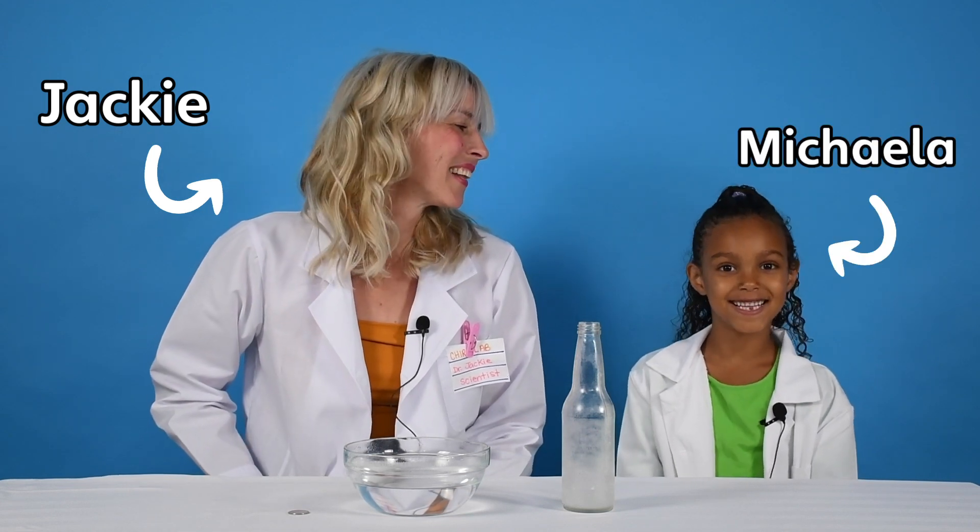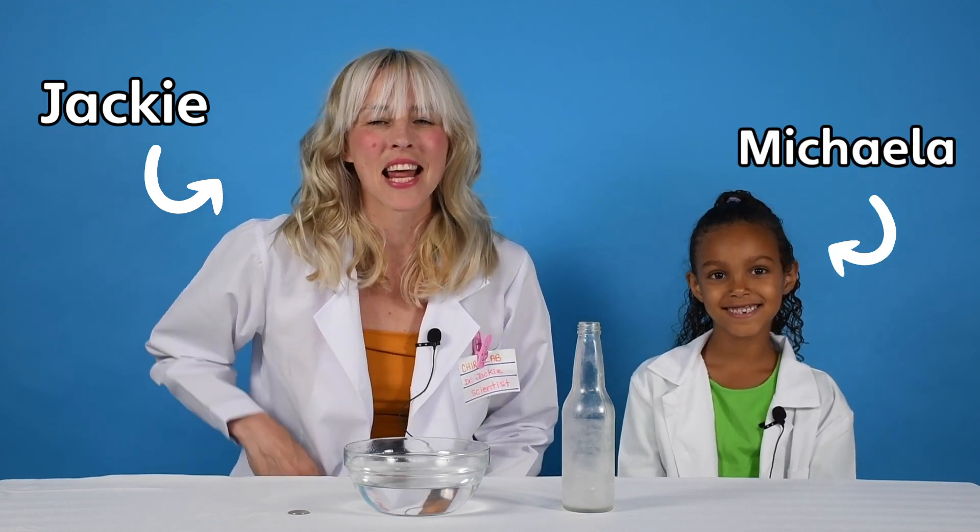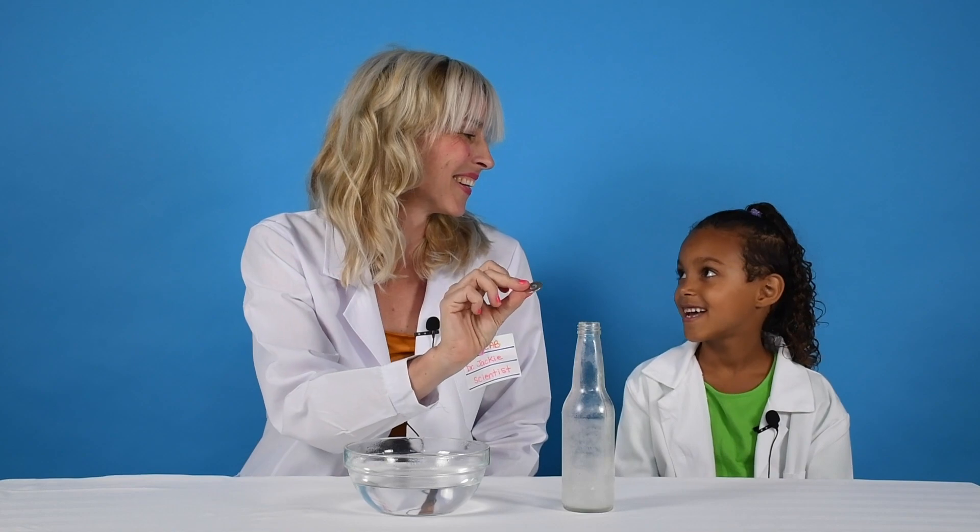Hi, I'm Jackie from Chirp Magazine. Hi, I'm Mikayla. Mikayla's my lab assistant today and we are going to try and make this quarter float above this bottle. Sound good? Yes.